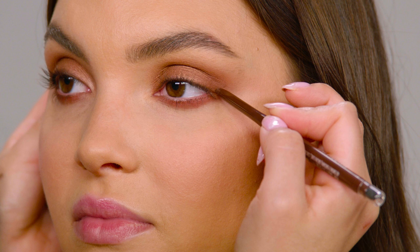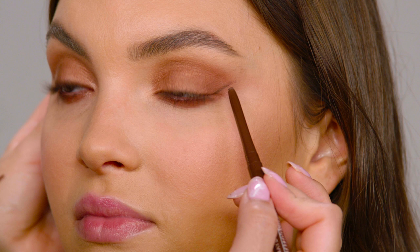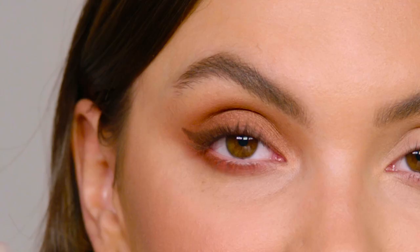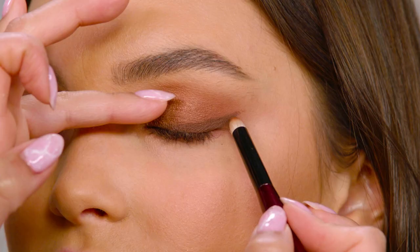Right where her eye separates I'm gonna draw a line etching up towards the edge of her brow, and then once I have that down I'm gonna bring it back in to her lash line. Once I have that, I'm gonna take my little pencil brush — close for me — and I'm gonna smoke that out.